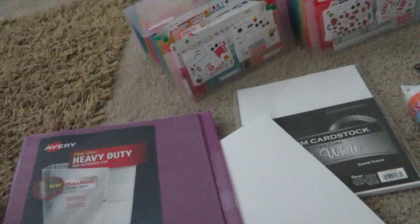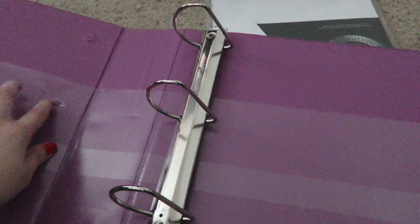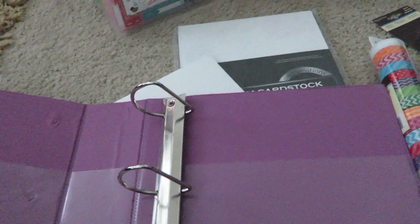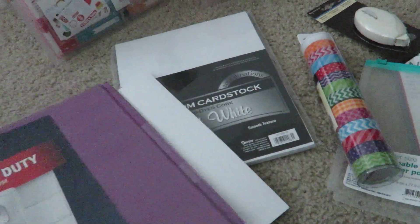I have YouTube videos playing in the background. I have this binder that I got from Target that was really messed up, so I got it for like $3 for a 3-inch binder, which is pretty impressive. I just got it just in case I end up not liking the binder system, so I don't feel like I've wasted a lot of money.